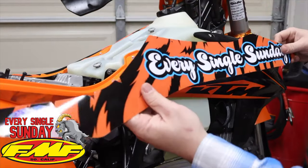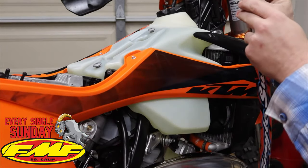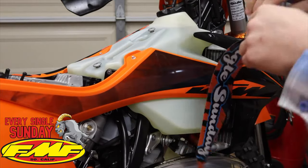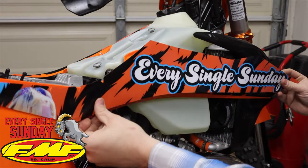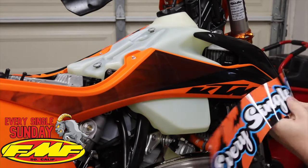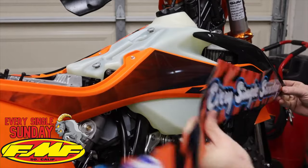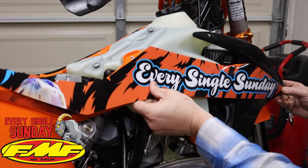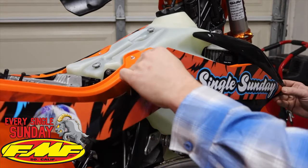Now we're going to take our graphics and start installing these. This being a bigger piece, I don't want to expose all the sticky all the way across the whole back. I'm going to peel back about half of this and rip it in half just like that, so this isn't sticking everything in the back. We're going to try and get this lined up the best we can. The biggest thing I'm focusing on is getting this point here — the start of this — lined up with the tip of this. I'm going to put that where it needs to go, then kind of stretch this a little bit and try to follow the factory lines.